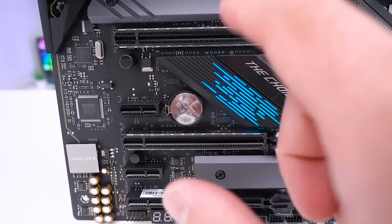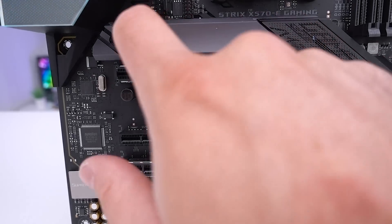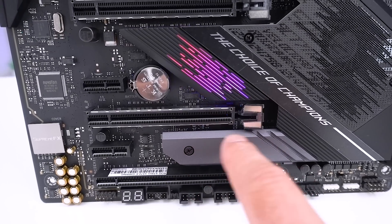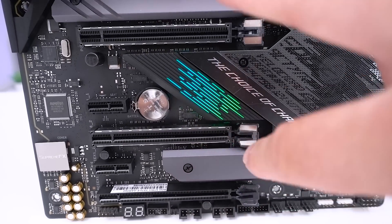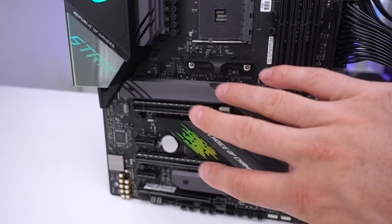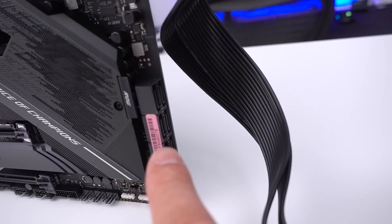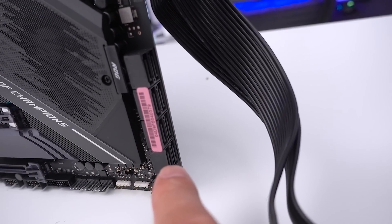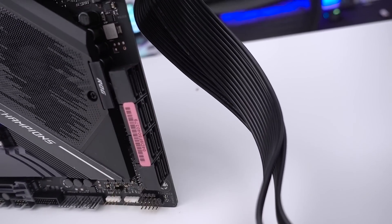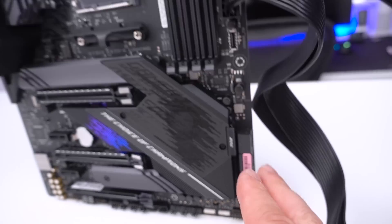For M.2, there's a slot covered by a shielded M.2 plate and another one just below it. These should have RAID support as well, which will be incredibly fast given this is PCIe Gen 4. For other storage needs there are eight SATA ports with support for RAID 0, 1, and 10, all SATA 6Gb/s.